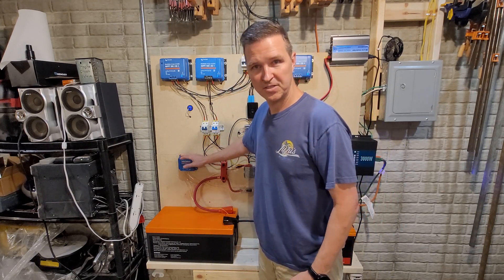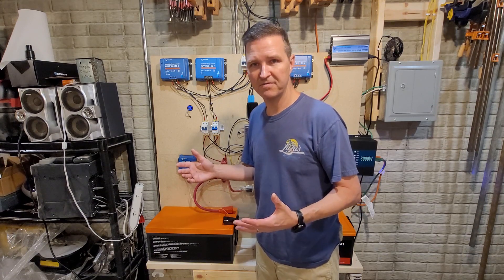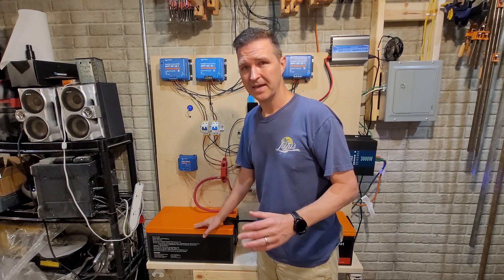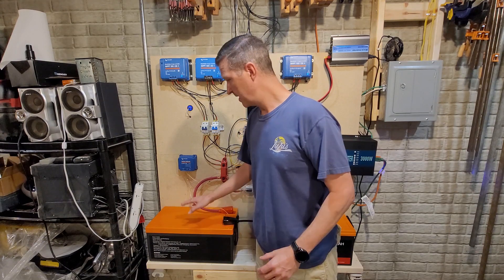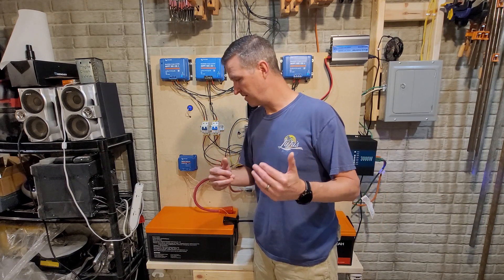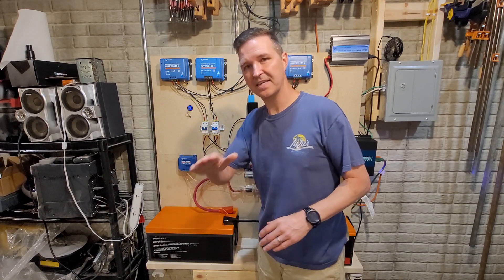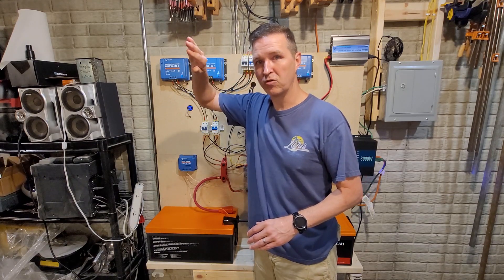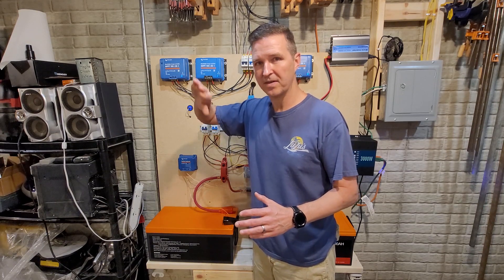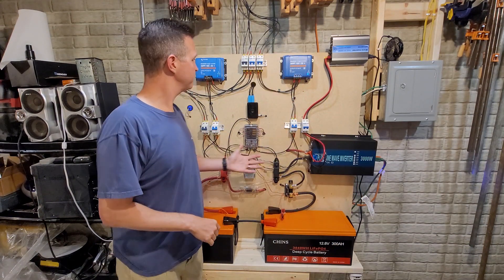I also have a Victron battery balancer that checks the voltages of these two batteries once the whole system gets above 27.6 volts. I never push my batteries all the way to 100 percent — usually only 85 to 90 percent — so that's when the battery balancer kicks in and regulates the voltages between the two. The voltage curve on a lithium iron phosphate battery is super flat, but this balancer really helps right at the upper edge where the curve starts to push up. Since I don't charge all the way, it's great at managing that upper portion.